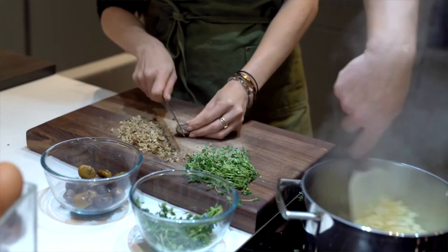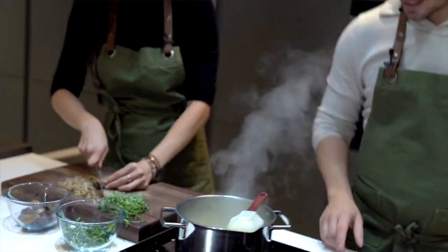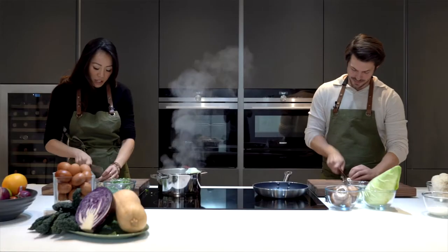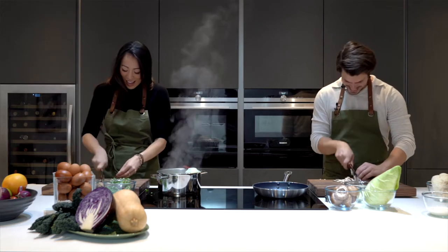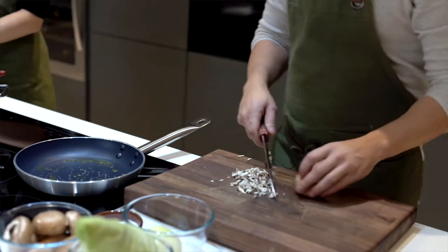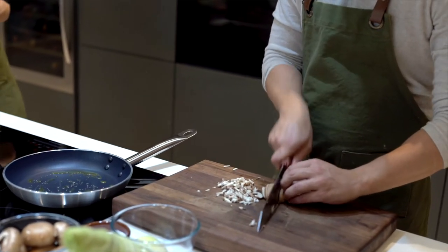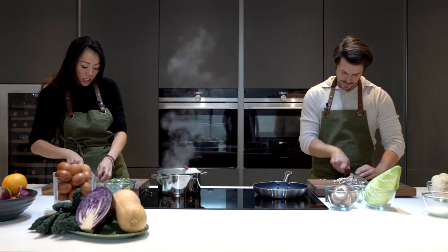Do you usually cook for your kids? I'm going to be honest — I have a live-in nanny and she does all the cooking. But I do all the eating! I like cooking, I just don't have a lot of time, which is why this dish is perfect — it's something you can throw together and not be in the kitchen for three hours.